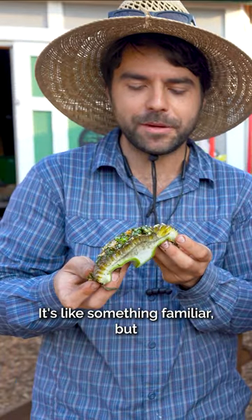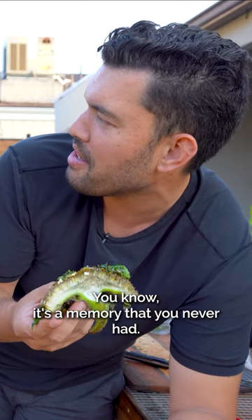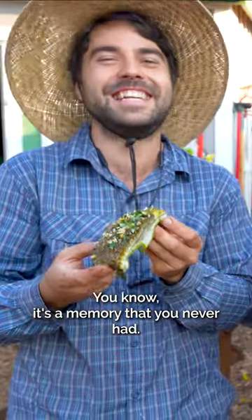Tastes like something familiar, but I can't... Something familiar yet so far away, you know? It's a memory that you never had. It's one of those.